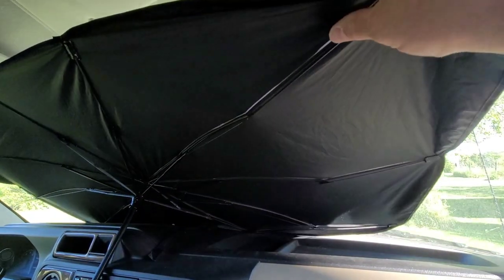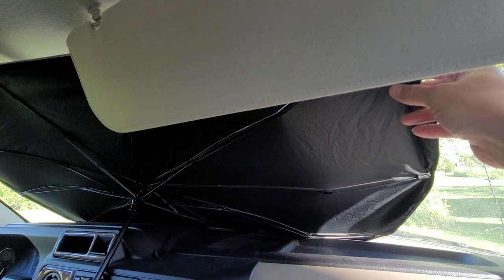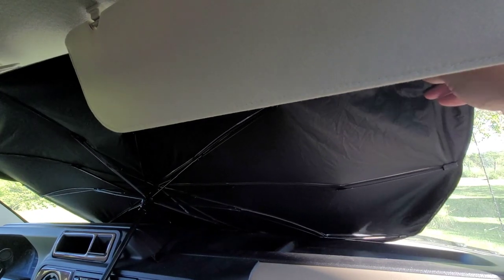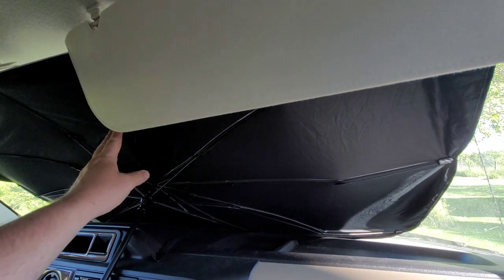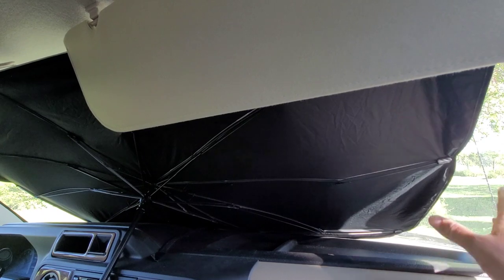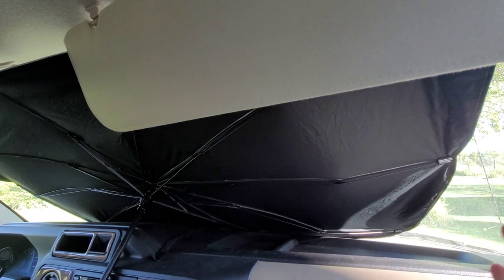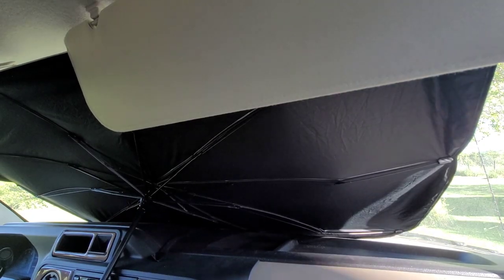Now I'm trying this in a bigger vehicle — this is the camper, an Econoline 350 up front. It fits in the window and I can put the visors down without damaging it, and the mirror is still intact. The only thing I notice is that on both sides there's a large amount of the actual window that's not covered. So: does it fit? Yes. Does it provide full coverage? No.